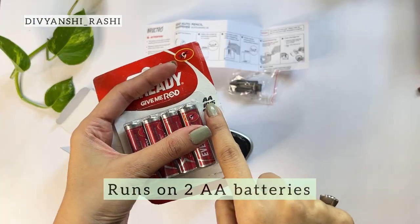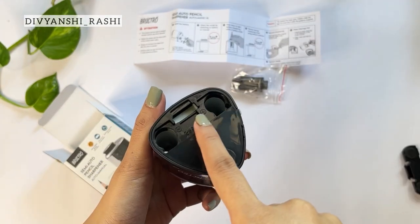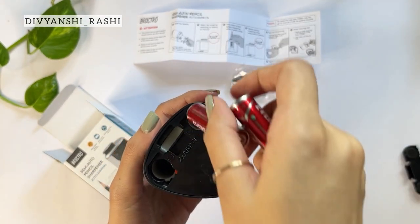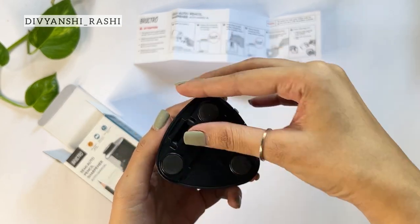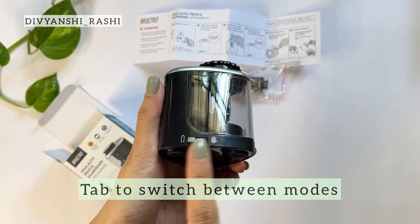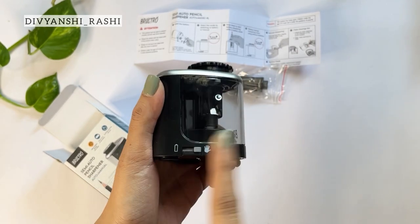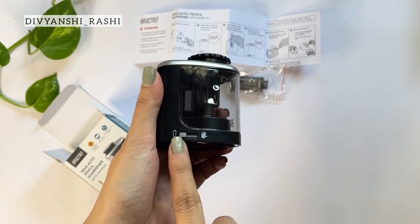You need to insert two AA batteries at the back as shown. The positive and negative symbols make it easy to insert or replace batteries in your sharpener. This tab here helps you to switch between the manual mode and the automatic mode as per your preference.